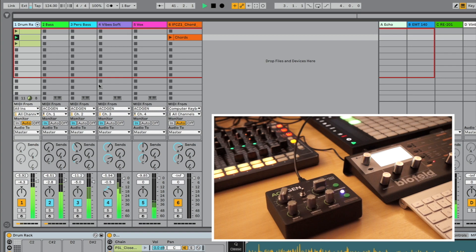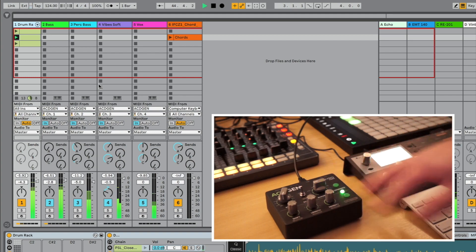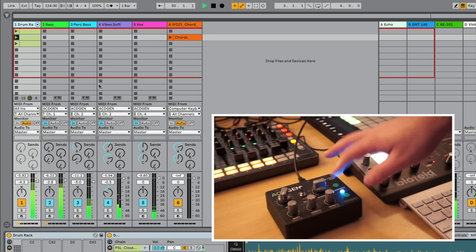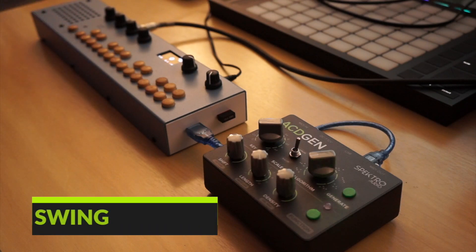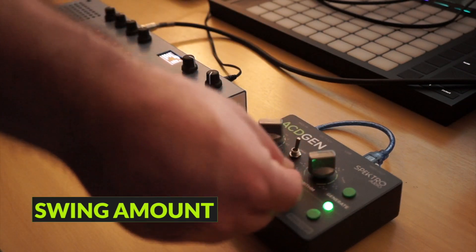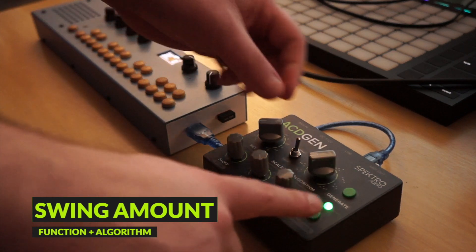You can either use the additional channels to sequence multiple instruments or combine multiple channels to create more complex sequences. It's now also easier to adjust the Swing Amount — simply hold Function and set the Swing Amount via the Algorithm knob.